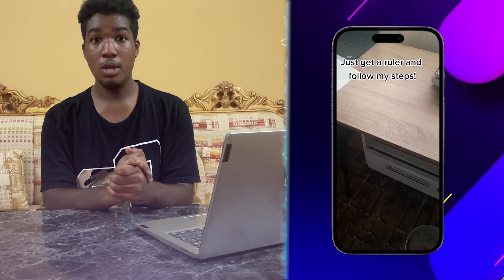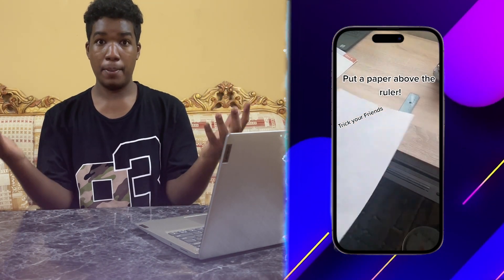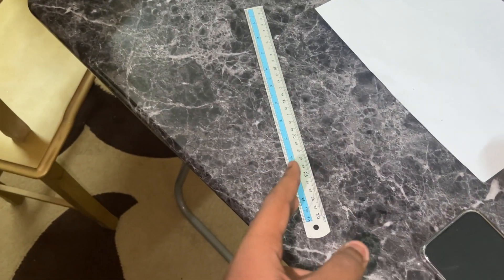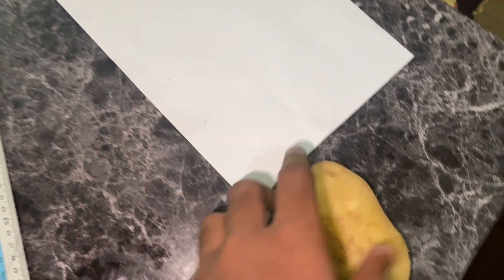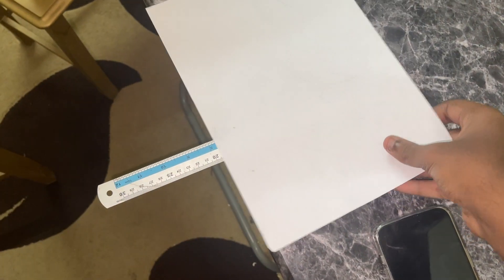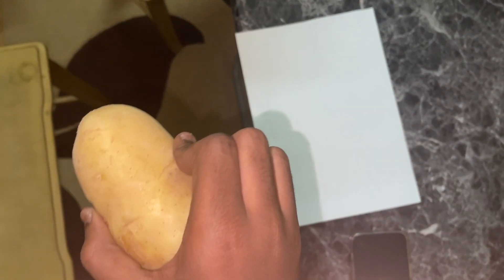So apparently in this TikTok, if you throw any object — a potato or an apple — at this ruler, it's gonna fall. But if you put a paper above the ruler, it's not supposed to fall. Where's the physics or the math in that? We're gonna try if it's real or not. I've got a ruler, a potato, and a paper — you can use an apple, orange, anything. The moment of truth — three, two, one.